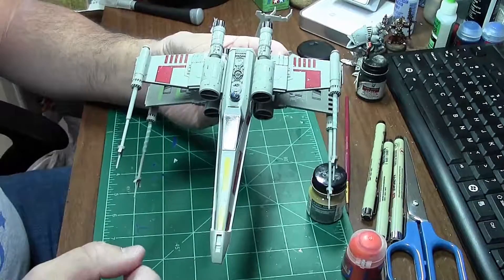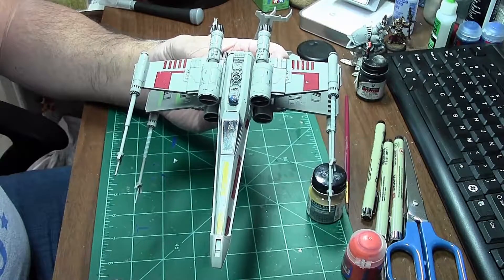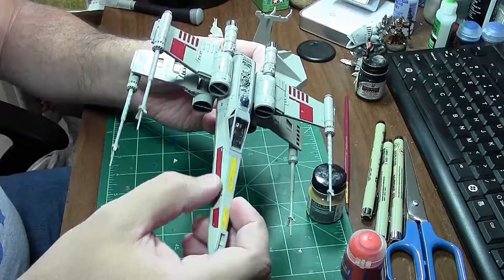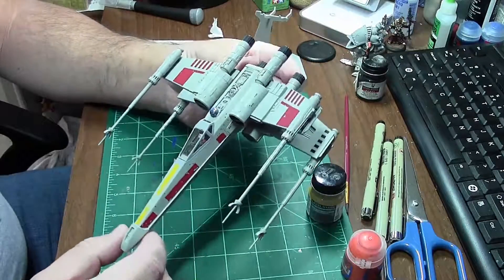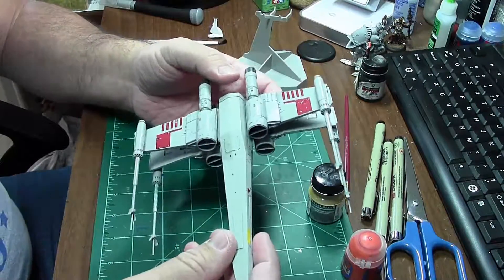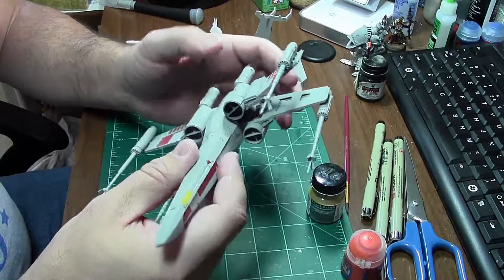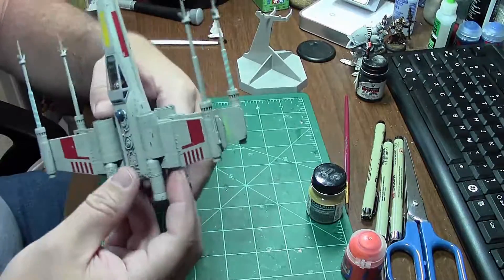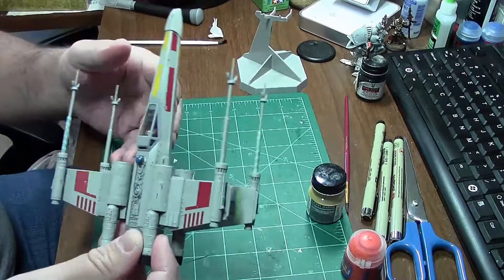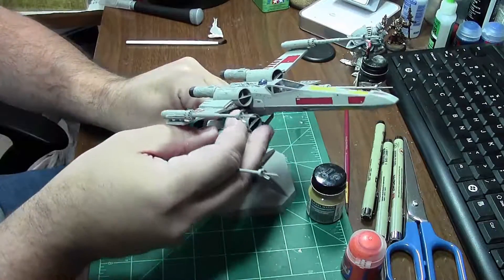I'm going to hit it with another gloss coat — just the Testors spray lacquer gloss — and that will allow the decals to slide around, give it a good protective film, and solidify the decals onto the model before I do the weathering, so the lacquer won't damage the decals. These decals are about 15 years old — this kit was created around 2001 to 2003 — so the micro set really does start melting the decals and they had a tendency to rip if I wasn't careful.